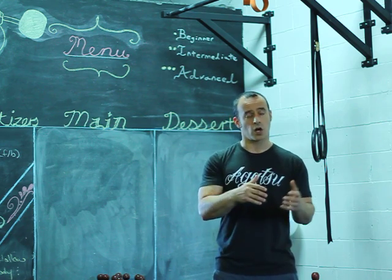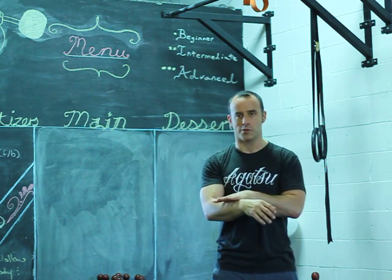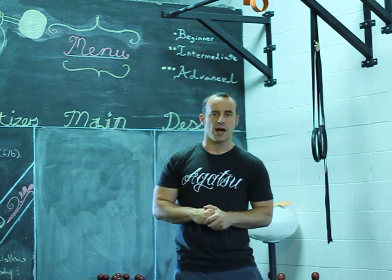A lot of people are taught to bring the kettlebell over the knuckles — punch up, that cuts the distance the bell has to travel. It won't hammer your forearm if you did it right. And then when you're bringing it down you go in the same direction, over the knuckles. There's a problem with that.